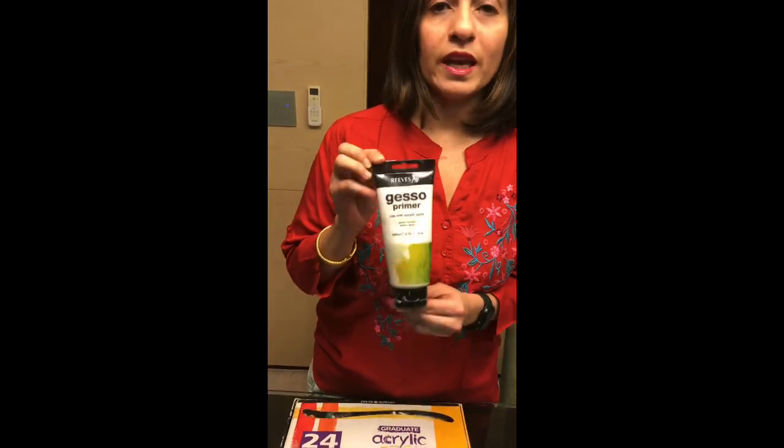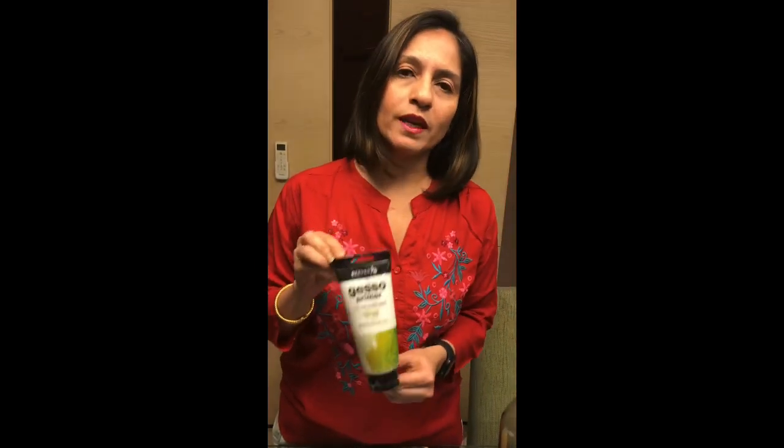The next thing I would like to show you is a Gesso Primer. This is a primer — the most commonly available primer in most art stores — and this is what we will need to put a base on your bottle.